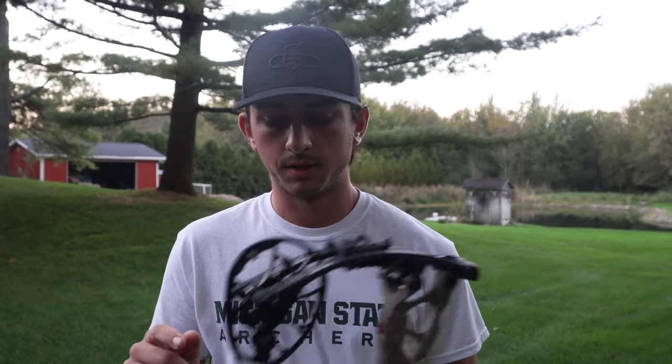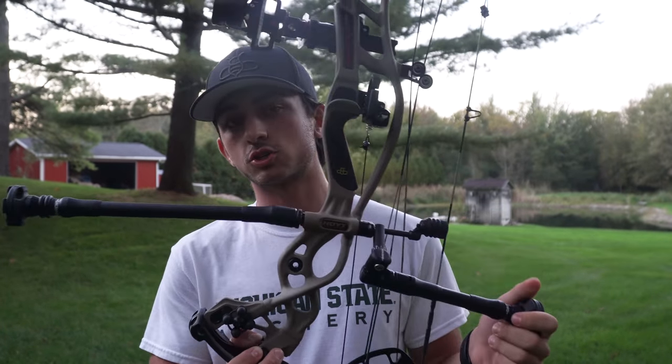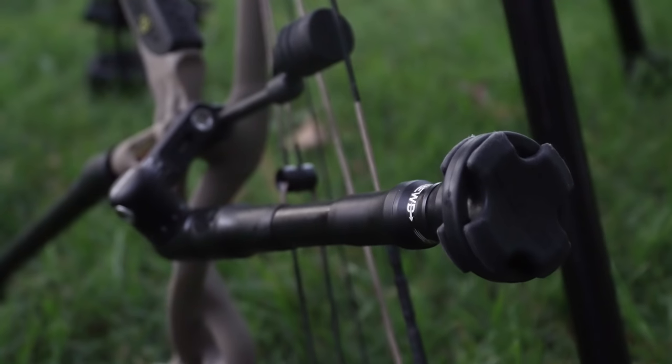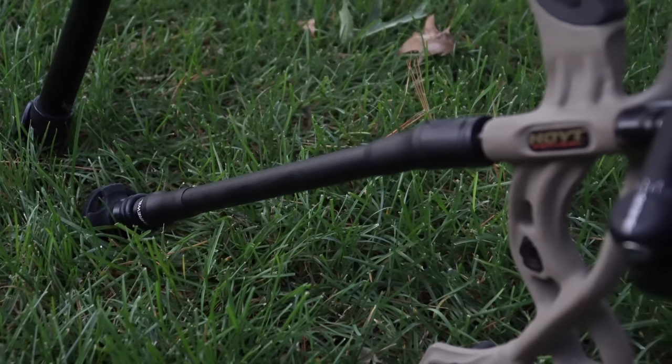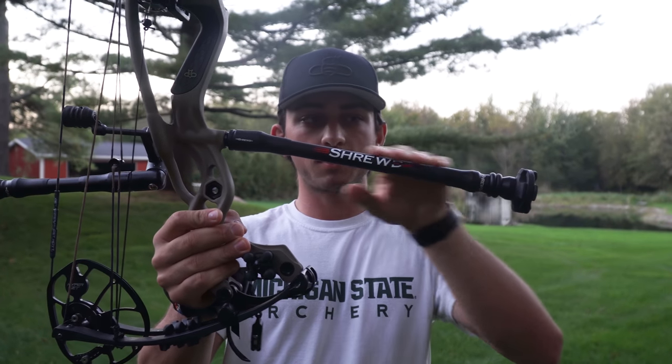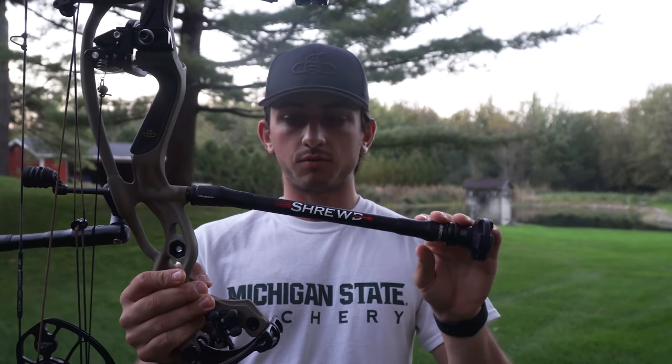What's new this year is I'm shooting Shrewd stabilizers — the Raid series bars. I have a seven-inch in the back and a 12-inch up front. It's a pretty light system, just two ounces out front, just enough to get it steady. What I love are these giant limb saver vibration dampeners on the end — they really quiet the bow, especially with the front and back side mount screwed right into the riser. I also have a slight degree down angle, which I love running on my hunting rig for the first time.